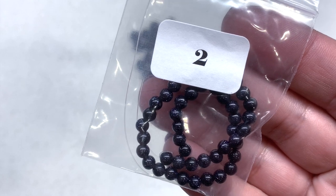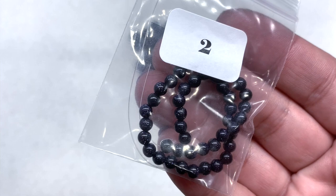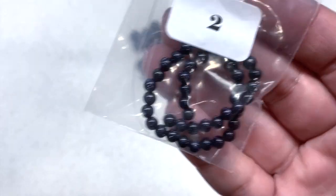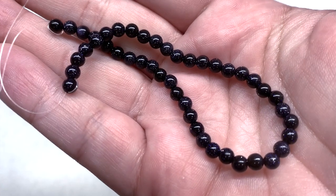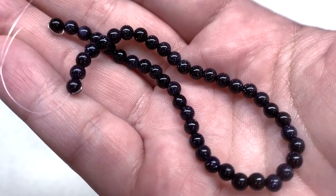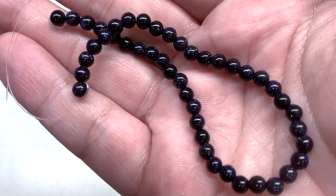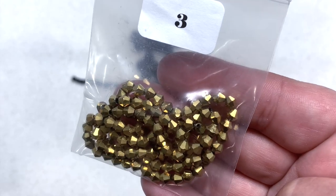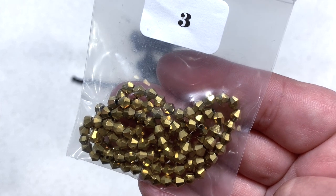Bag number two contains an 18cm strand of 4mm dark blue goldstone beads. So we have 10mm and now 4mm, which will come in handy — we can use these together to make a set. Same thing, an extremely dark blue background with that shimmery sparkly night-sky-with-stars sort of effect.